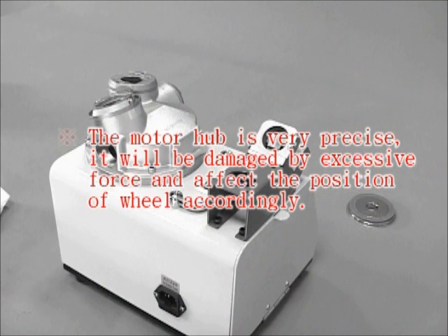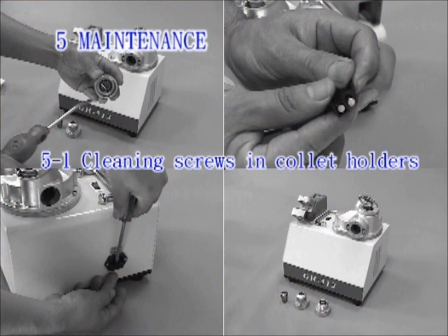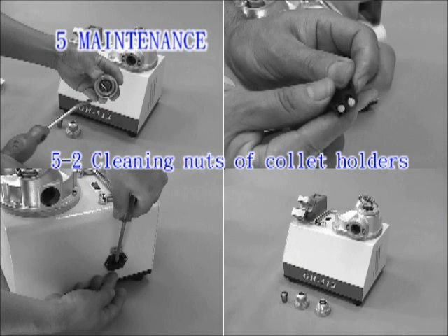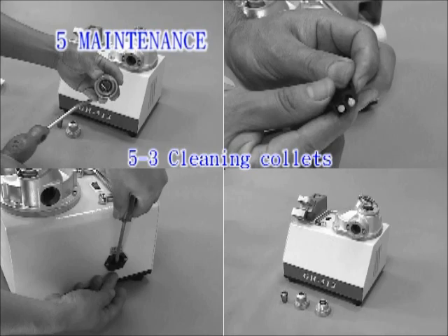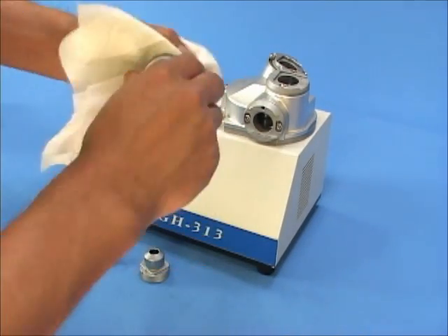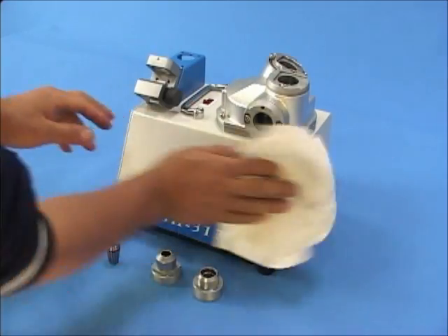The motor hub is very precise — it will be damaged by excessive force and affect the wheel position accordingly. Maintenance: Cleaning screws in collet holders — clean the dust in the thread and bearing of screws with pressurized air. Cleaning nuts of collet holders — clean the inner thread and outer diameter of the nut with pressurized air. Cleaning the outer diameter and interstices of the collet with pressurized air. Clean thoroughly with dry cloths, covering screws, nuts, collets, the main body, and grinding ports.